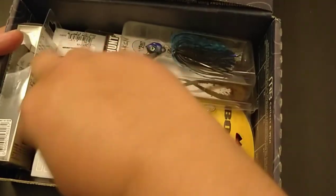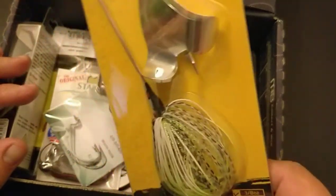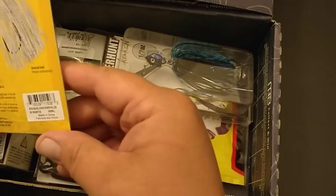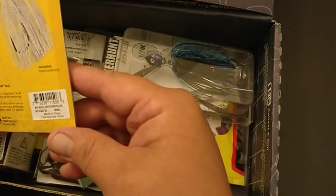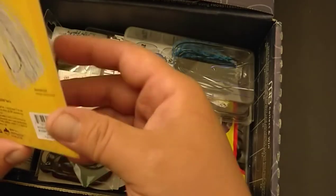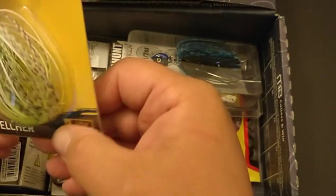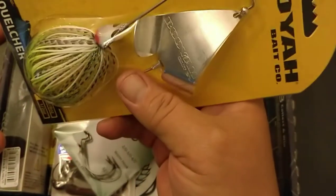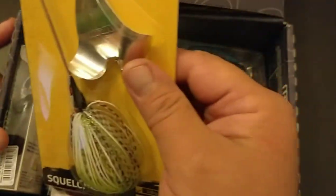It is getting springtime and topwater season. This is the Booyah Squelcher — it's 3/8 ounce, color is called River Killer. I like the wide flat head; it helps it plane a lot faster. This is one of the primary colors you want to throw: white and chartreuse. It's got a lot of bluegill patterns in it, so that would be pretty nice.